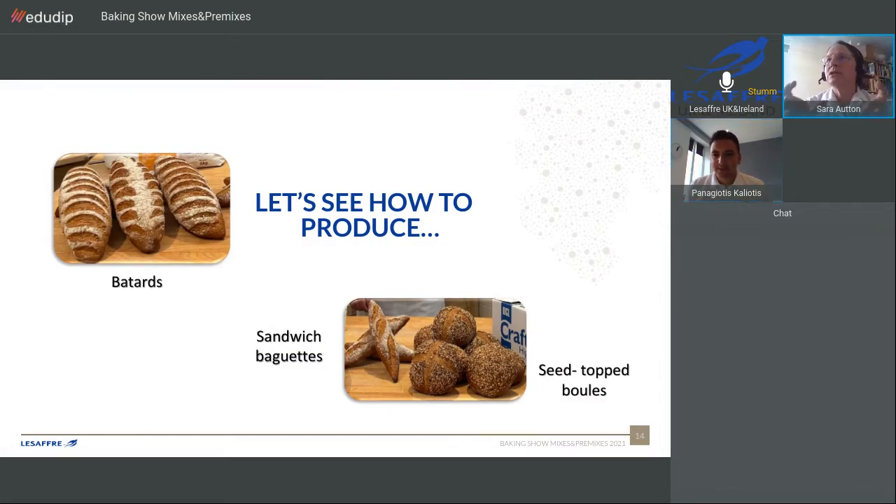The sandwich baguette looks delicious — I can imagine it with ham and salad. The interesting thing here is that you can use your own flour, the flour you are used to using, and it doesn't need to be a corrected flour. You can also imagine this as a slow fermentation process: you can make the shaping of the dough and stock it in the fridge overnight at 4 degrees. The next day, just reduce the quantity of yeast a little, and then bake. That works very nicely too.